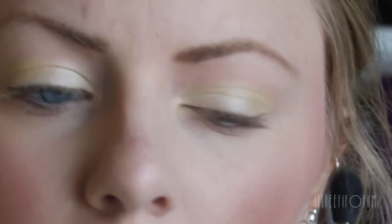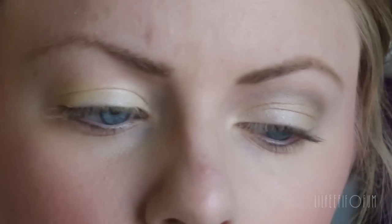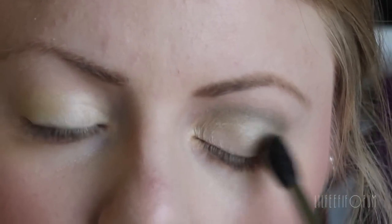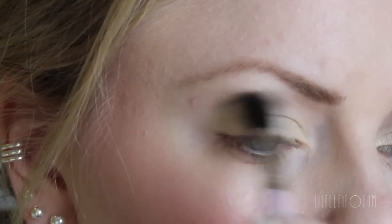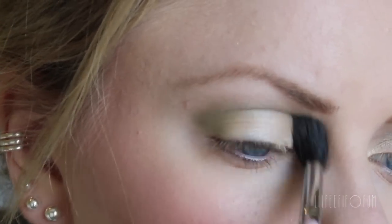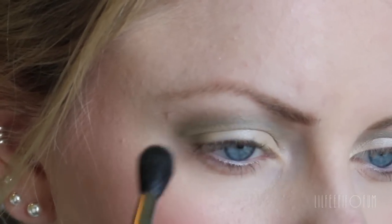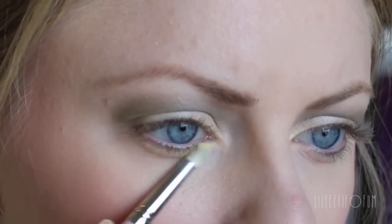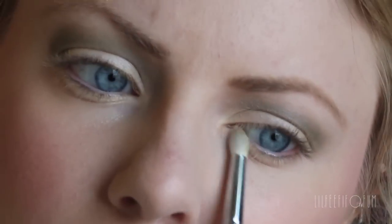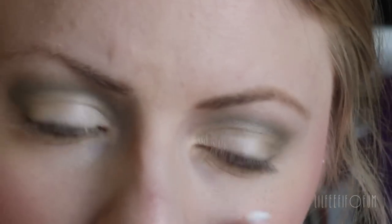And then for the crease, I'm taking the other shade on the other side, which is a matte green, and applying that all in the crease. So it's a very simple eyeshadow look. I'm applying the yellow all over, and then the green in the outer corner.